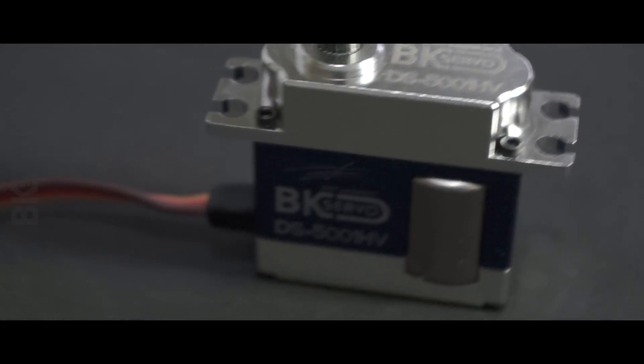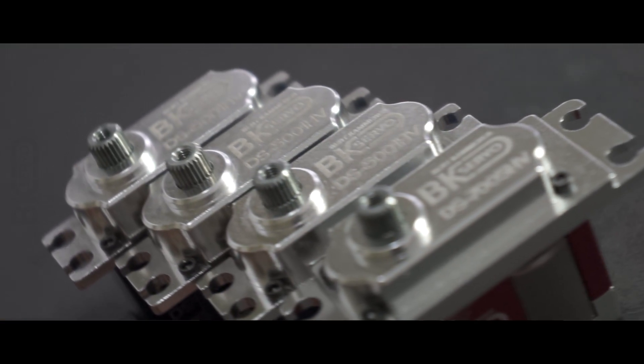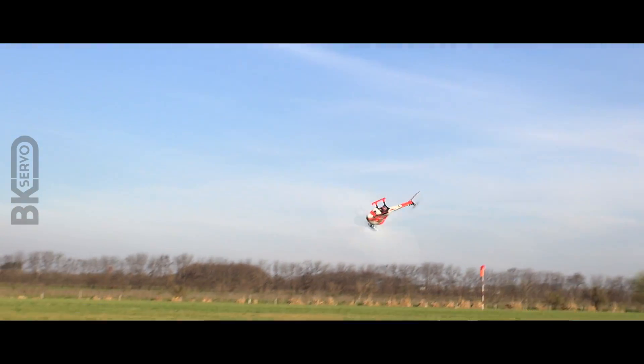Hello, my name is Burr Kammerer and I want to introduce to you the brand new BK Servo. The BK Servo is basically a servo that uses a full-size servo motor in a mini servo case, and the whole idea came about during the time when I was testing the Goblin 500.